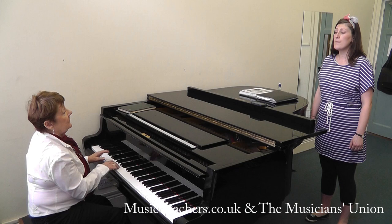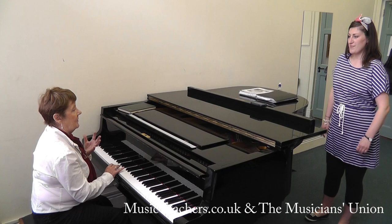Now the chest voice is very good and very strong — it's almost too much. It's just a little bit too much.